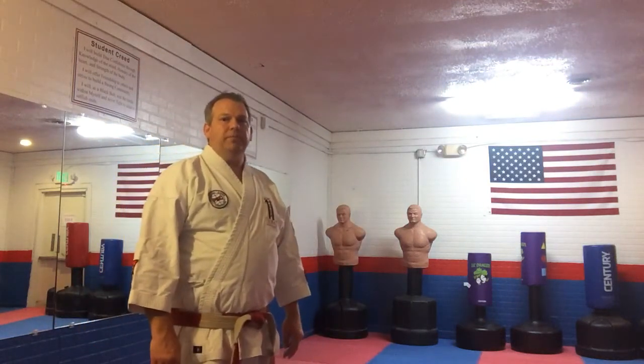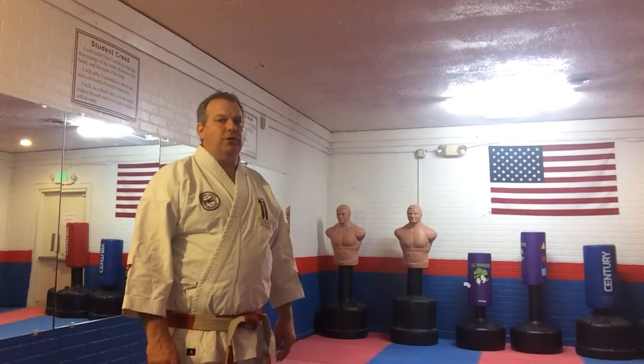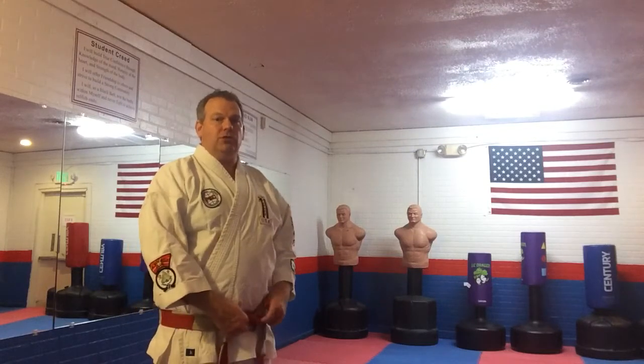Hello, this is Ken Piper, Sensei, and I'm going to take a few moments to teach you how to tie your belt. This is one of our requirements for our gray belts going to tan belt, so I'm just going to take a few moments and teach you this.